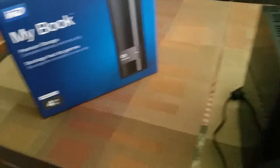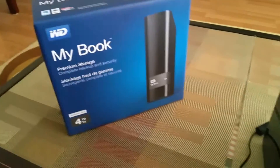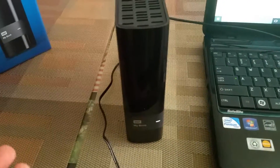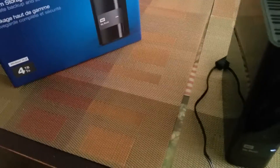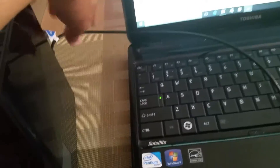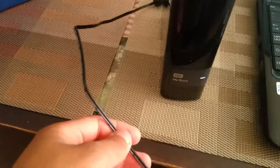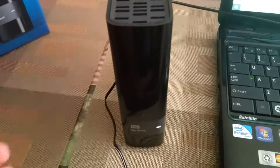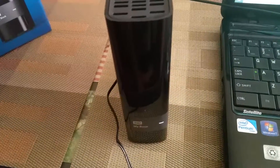This was in one of the top 10. It's not portable, but I don't need a portable external hard drive — like one with just a USB. This one comes with a USB and a power brick, so it needs power.